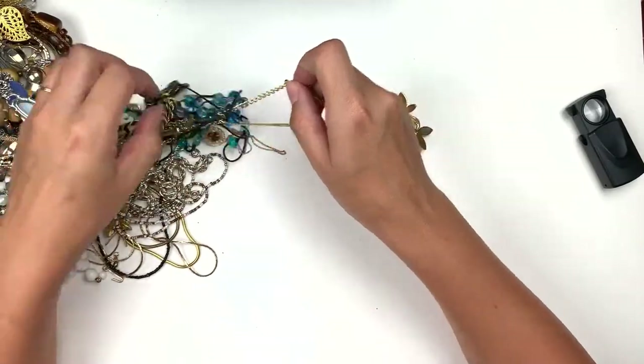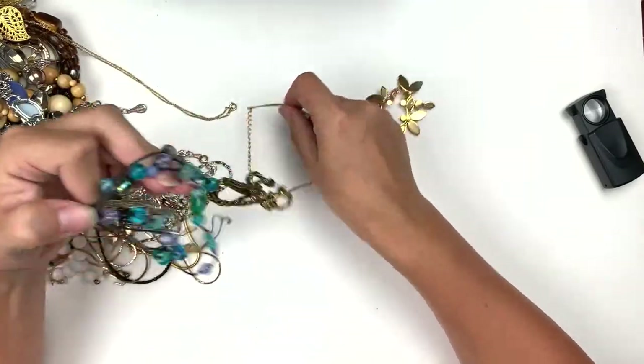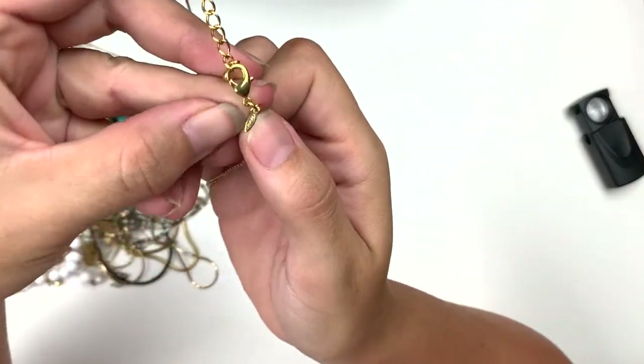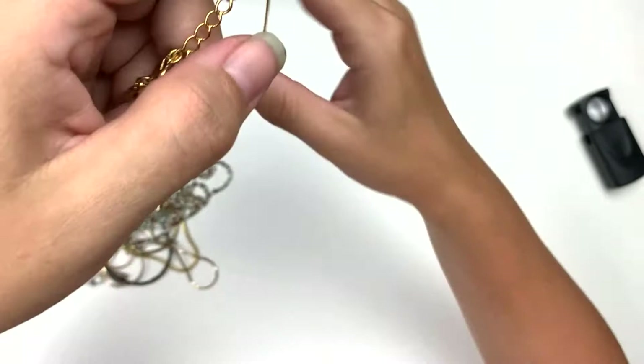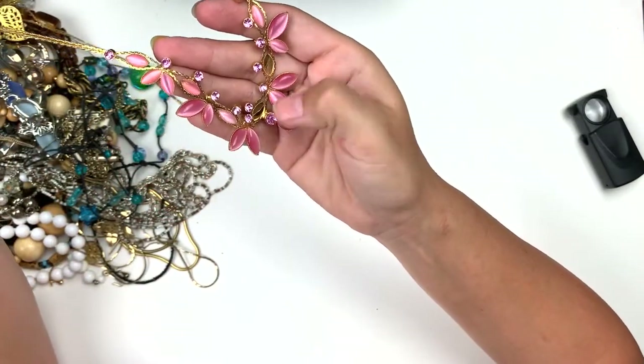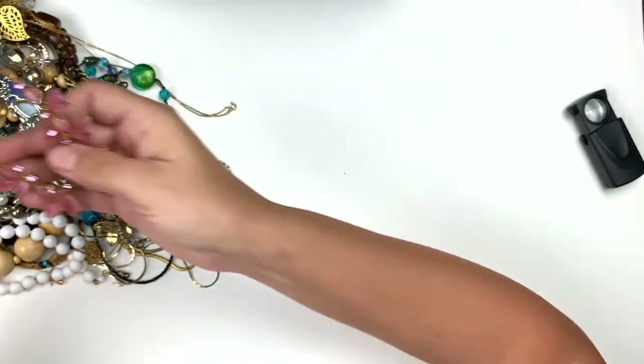I can already see this is missing some of the gems. This is an Avon, and it's cute, but it's missing two of the little cat eye gems right there. So that'll go to craft.